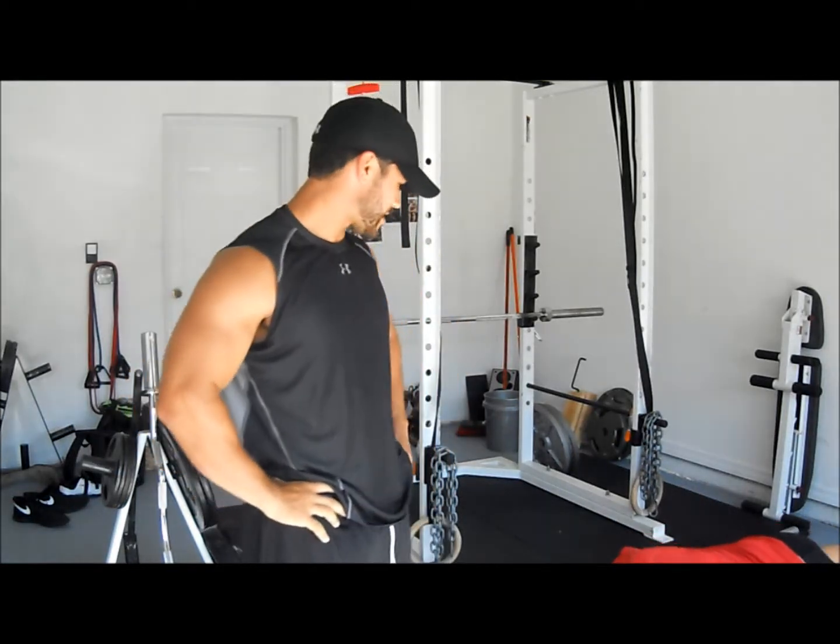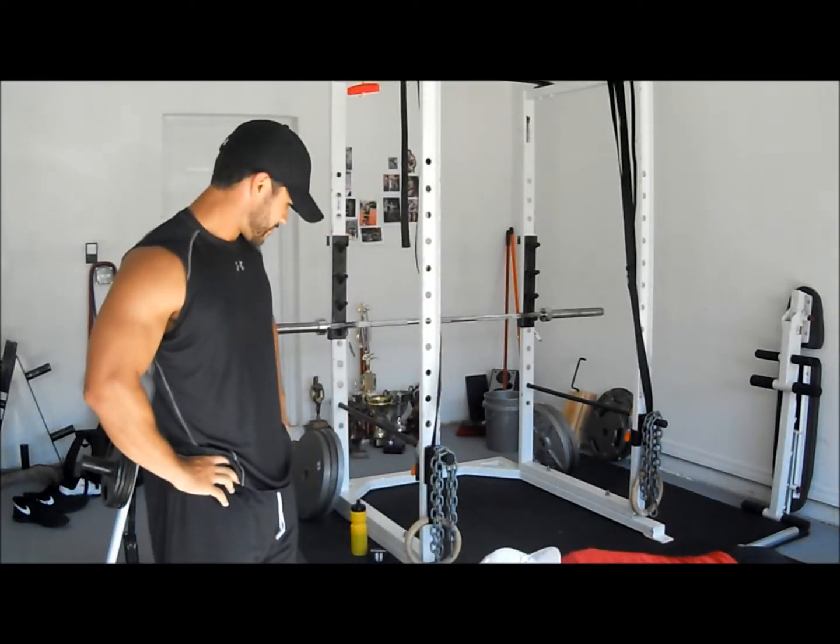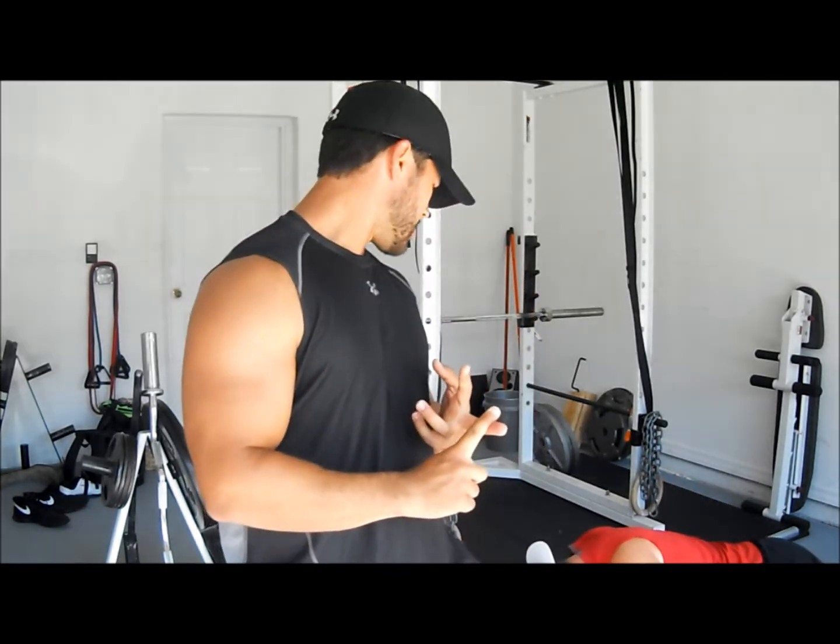Travis came over to try out his new Rogue Bar. We're really looking forward to trying it out. We're going to start off the workout with some heavy deadlifts and then we're going to move into some power cleans, maybe some snatches, depending on how the hips feel and everything.